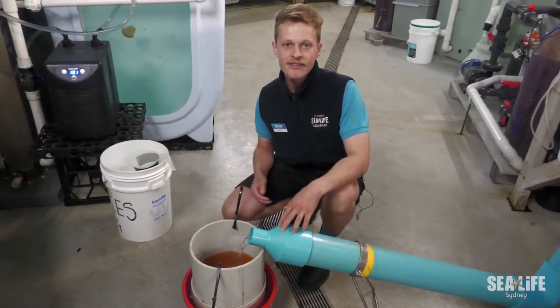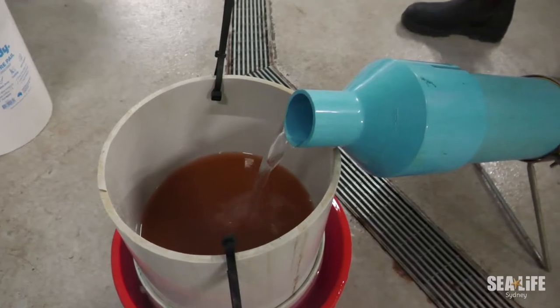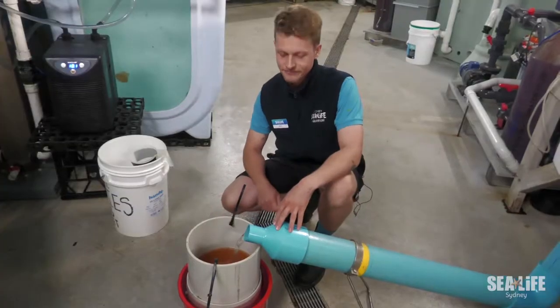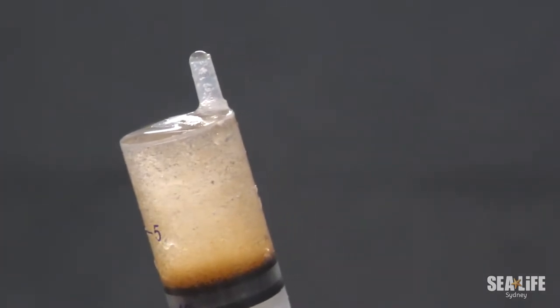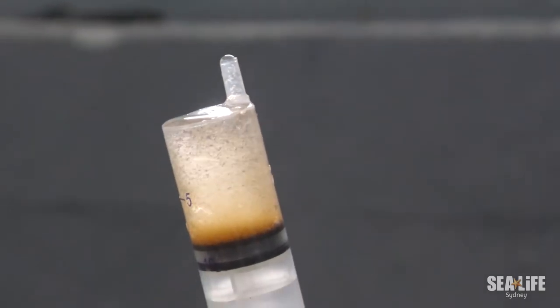So down here we have our harvested artemia. Pretty much it's completely pure. It should be bright orange like this, meaning that there's no cysts in there and this is ready to feed to the jellyfish. This is artemia — we call it baby brine shrimp — and that's all alive, all those tiny little orange dots, and that's what we'll feed to the jellies.